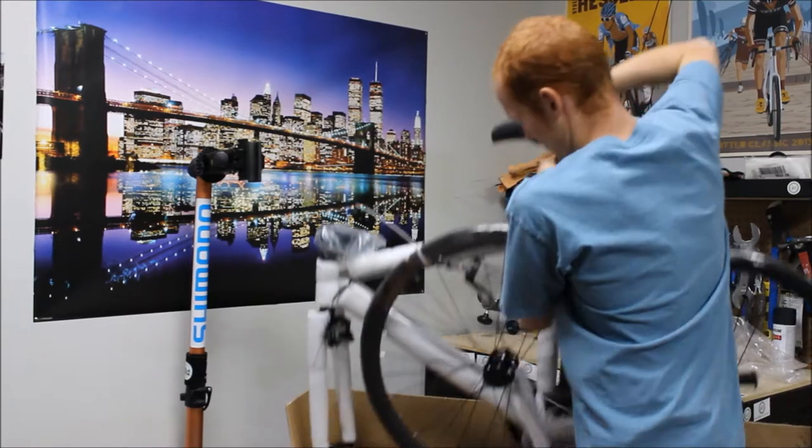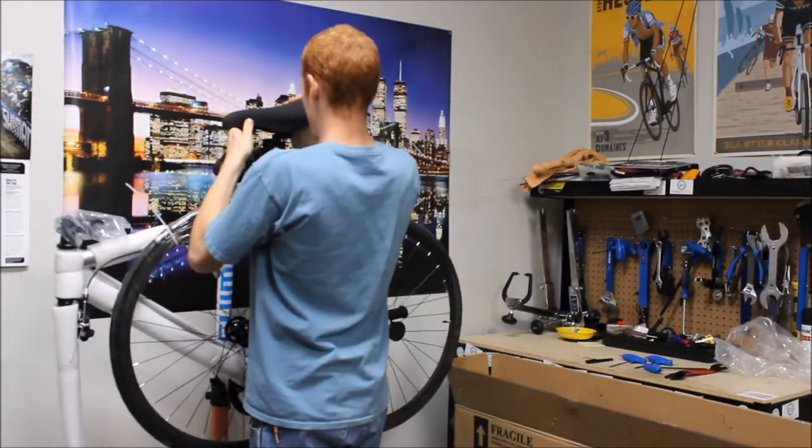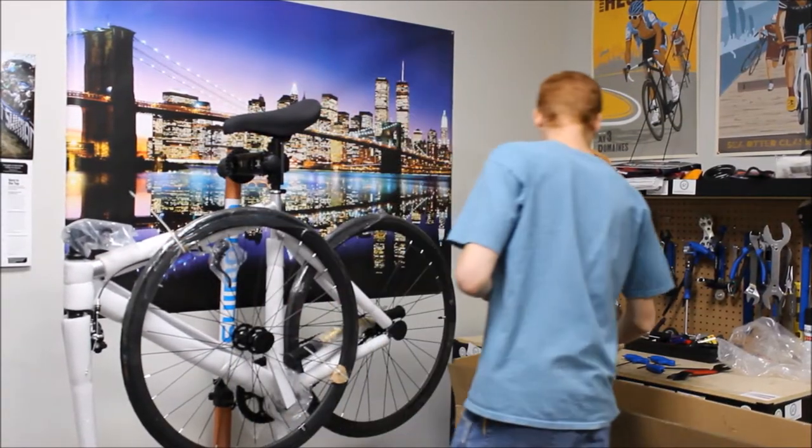When you're ready, pick the bike up out of the box and place it onto your workbench. Now it's time to take the packaging off.